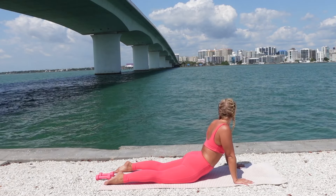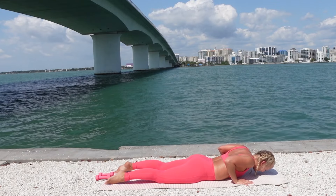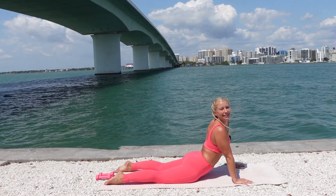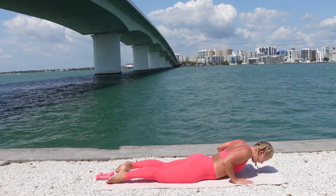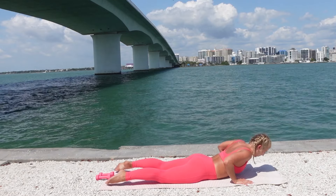One more time — exhale, lift the chest. Look up, look right, left, center. Drop it down. Reach your arms forward. Open the legs out. Close the elbows in tight, close the legs in. Inhale, reach — legs open. Exhale, legs close, elbows bend in tight. Inhale, open. Exhale, close as you reach your arms forward and back. Five, four, three, two.